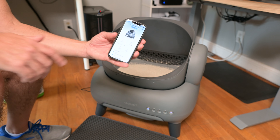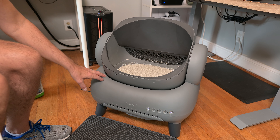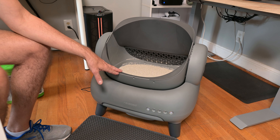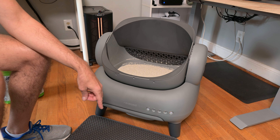Right now it's in smart mode. When your cat goes in there, there's a bunch of sensors — including weight sensors on each of the legs — that are going to sense when your cat is actually in there. Once they've finished their business and come out, it will automatically do the cleaning.